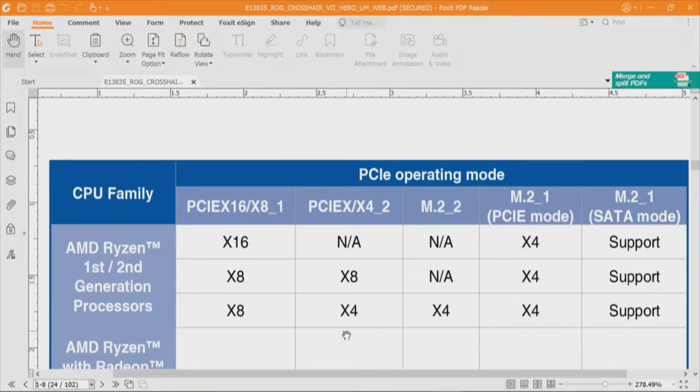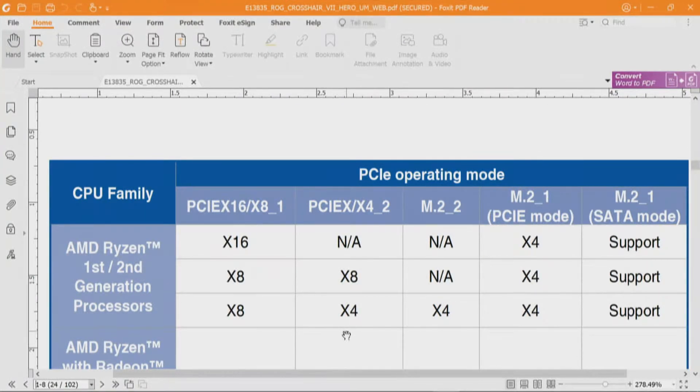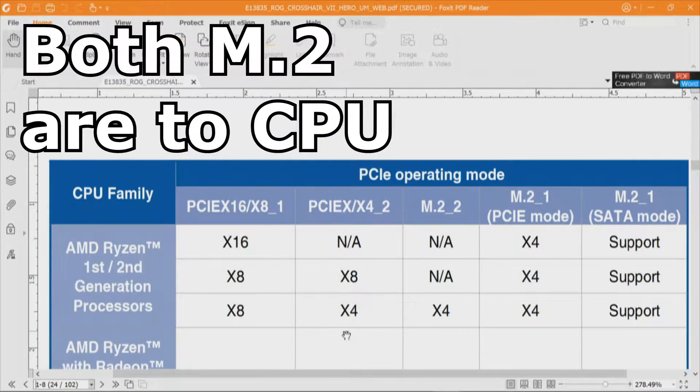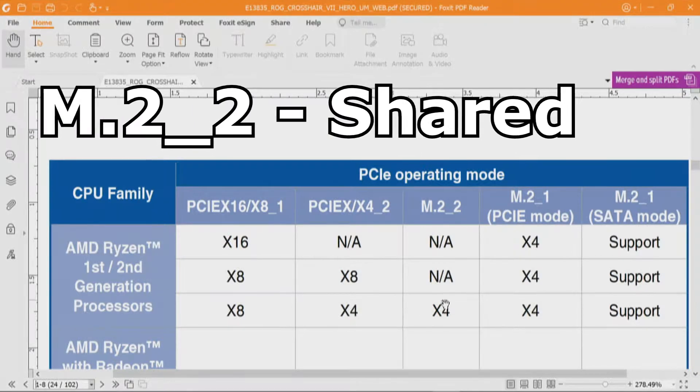In the first scenario, slot PCI Express x16/x8_1 is a x16 slot used by itself — slot two not used and M.2_2 not used. In the second scenario, the first slot becomes x8, and the second slot — x4_2 — also becomes x8, but M.2_2 is not used. All three modes show M.2_1 is always available, so that's a dedicated resource. In the third scenario, the primary slot is x8, but if you use the other two resources — slot two at x4_2 and M.2_2 — that slot becomes a x4 slot. That is kind of the conundrum.